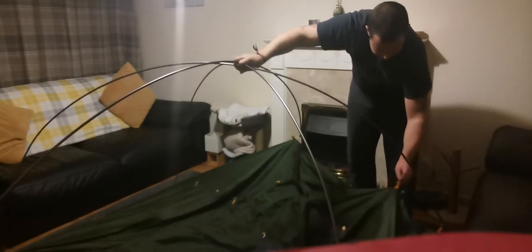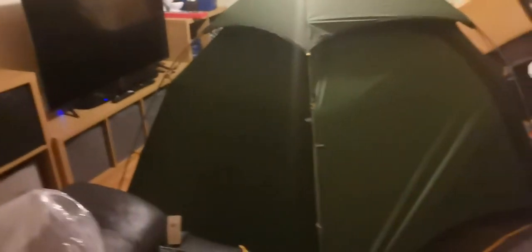There we have it. Luckily I've got a biggish living room. Pull this off the back a bit — there we go. There it is. That is huge.